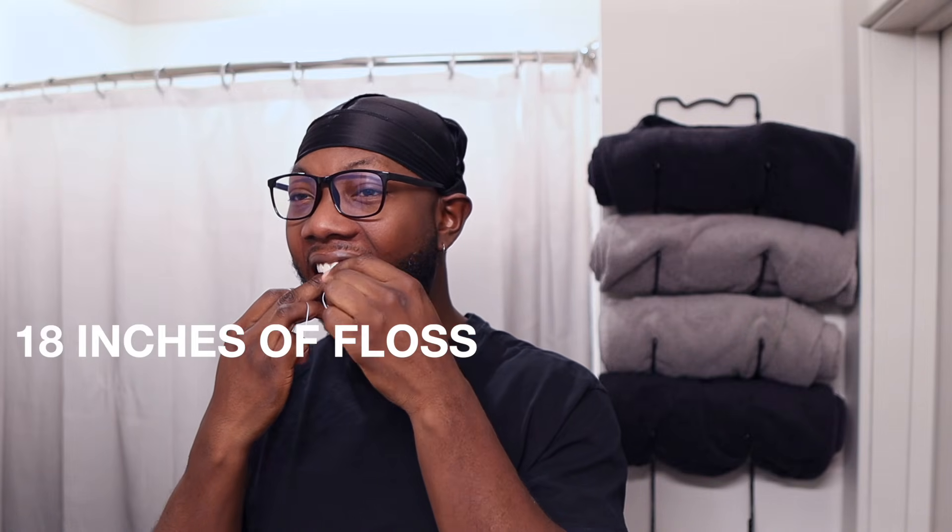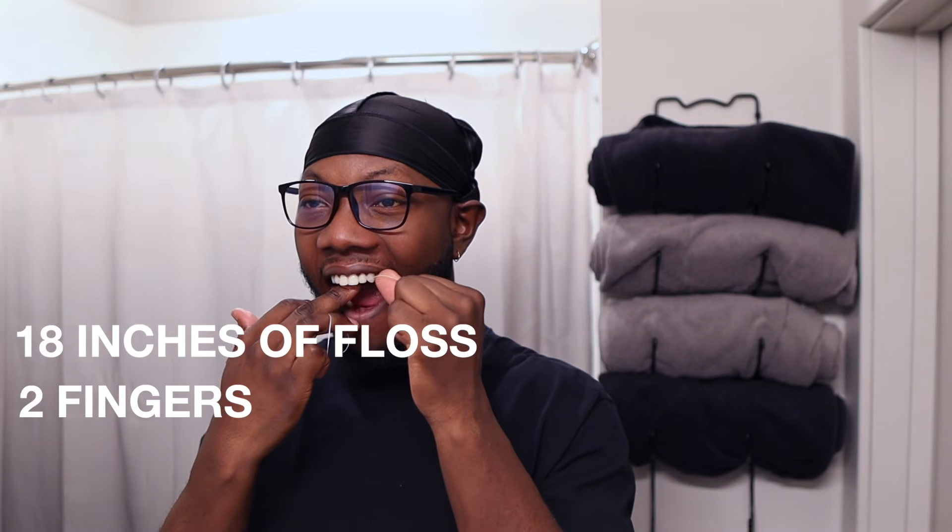Flossing is just as important as brushing your teeth. Take the extra minute or two to floss. Why would you wipe the cheeks and not the crap? That is the same thing as brushing without flossing. String floss is the best way to clean in between your teeth. Wrap about 18 inches of floss between your two fingers on two different hands, put it between each tooth, wrap it around the tooth like a C, and make sure you are going on two different surfaces — the front of one tooth and the back of another.